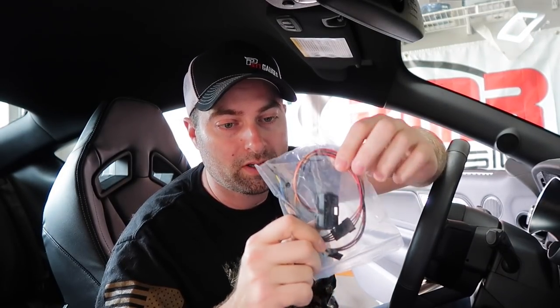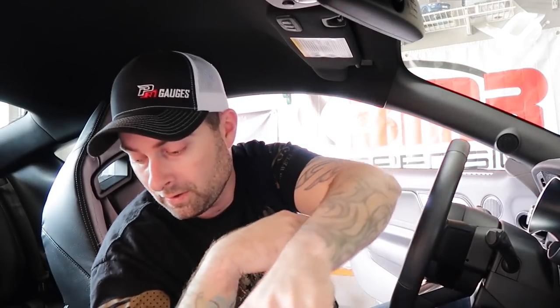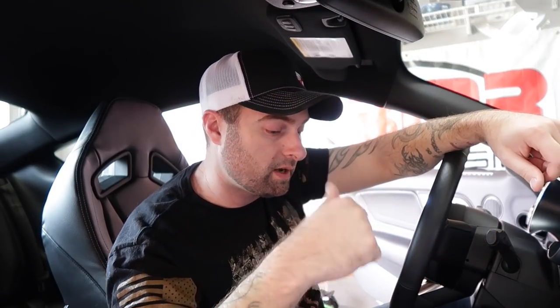I'm going to go through the list because I don't want to miss anything: boost, coolant temperature, air fuel ratio, vehicle speed, IETs, throttle angle, ignition timing, engine RPM, exhaust gas temperature — very useful for a turbo car. By the way, this thing is upgradable. This harness plugs into the OBD2 port but has a bunch of extra wires for things like an ethanol sensor if you're running E85, or a boost reference coming from the engine bay into the gauge.